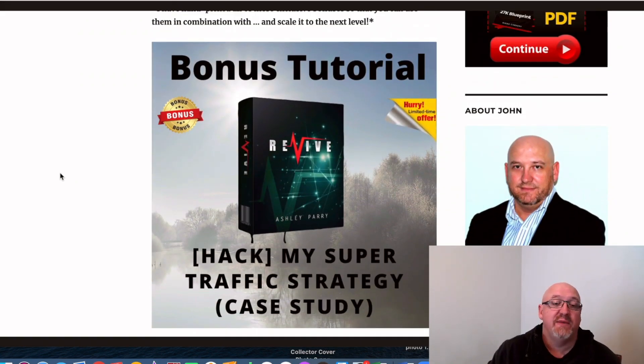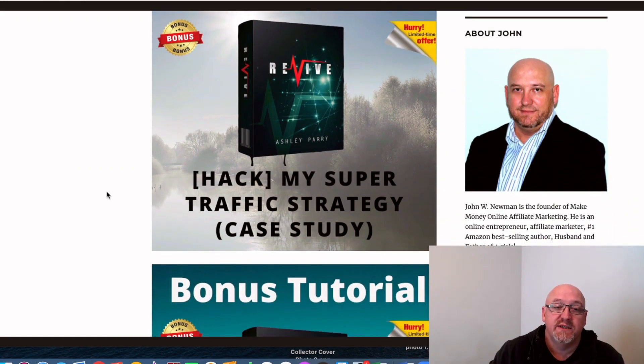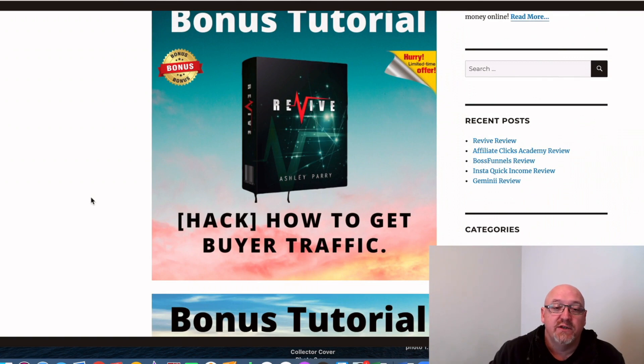All my bonuses are affiliate marketing related. I've actually created all of them myself, so you're not going to find them anywhere else. Bonus number one is my own super traffic strategy — a case study of how I build my list and make affiliate sales at the same time, including how to get buyer traffic and how you can effectively build a buyer's email list as an affiliate. A lot of top affiliates build a buyer's list by launching products, but I'll show you a method of how I build my email list of buyers purely from promoting affiliate products.